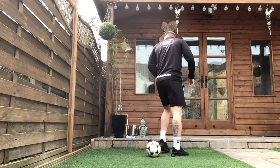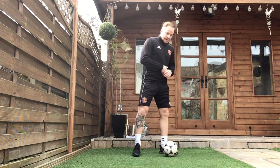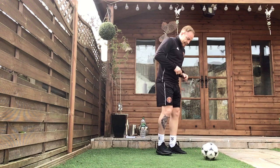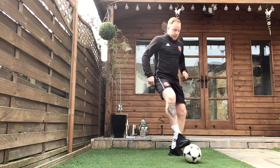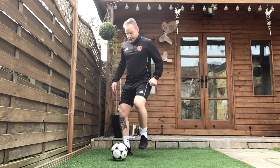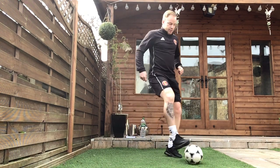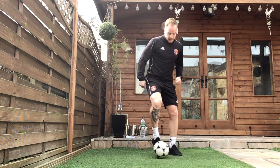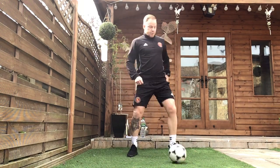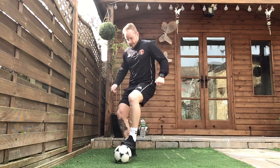Exercise two, the V outside — probably our most tricky one today. Make sure that we are taking our time, getting that technique right. 3, 2, 1, let's go. Remember, count how many you can do. Nice slow pace to start off with, get that technique right. Go for the hold, 30 seconds. Well done.